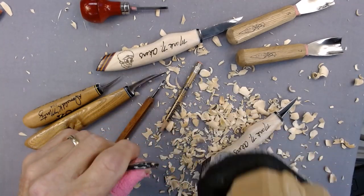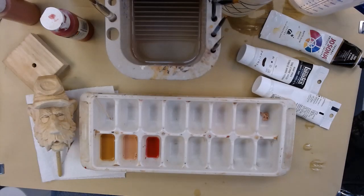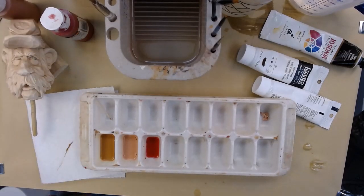We can kind of start cleaning it up and getting it ready to paint. I'm going to be painting the Civil War bottle stopper that we carved in the carving part.